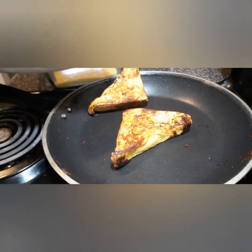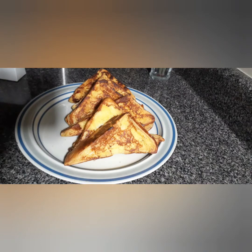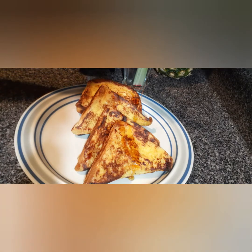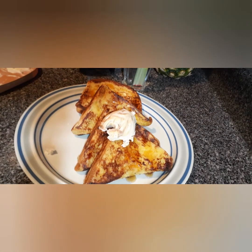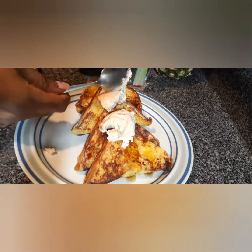The french toast is ready so we will remove and serve. You can serve it simple or you can add some syrup on it and maybe some ice cream. That's the way I serve. My kids love it when I do it that way. And my son can't stop telling me, 'Mommy it really tastes yummy. It's yummy.'